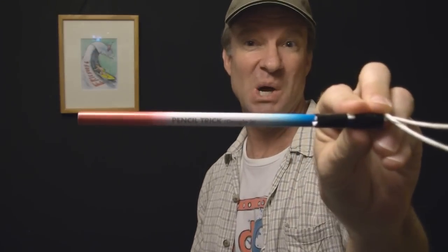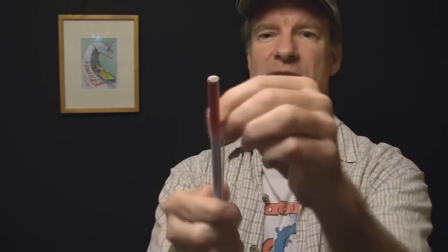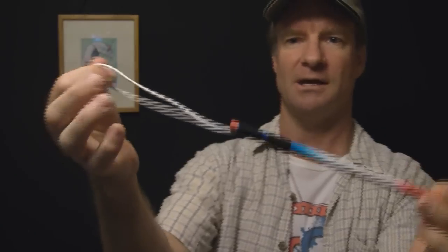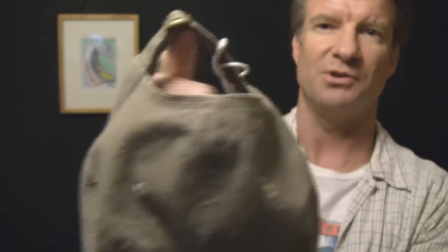Hi there. This is the solution to Pencil Trick 3.0. What you need for this is a pencil, a bit of string, and some tape to secure it to the pencil. You make a loop like this and the loop is a little bit shorter than the length of the pencil. I've got one already rigged up in the hat here and what you have to do is remove it from the hole. This is a large hole right here — this is one of the easiest ones to do.